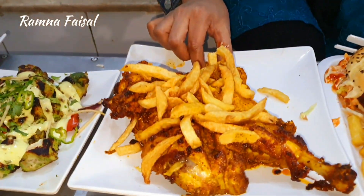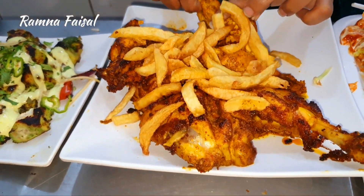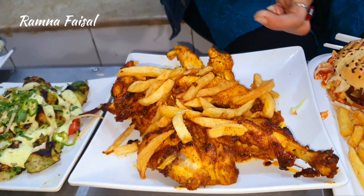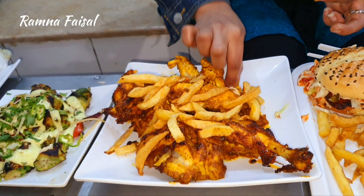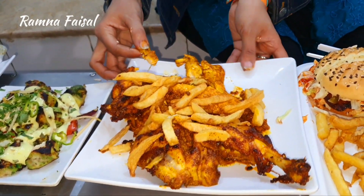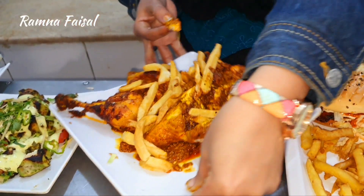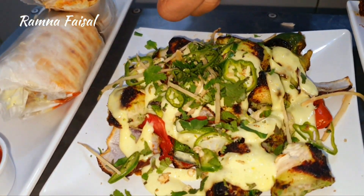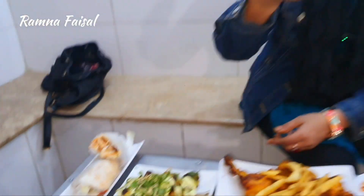Now we will try the grilled chicken. Look at this — it's very juicy. It's a grilled chicken with masala. Mmm! We've tried three things and the three things are awesome.